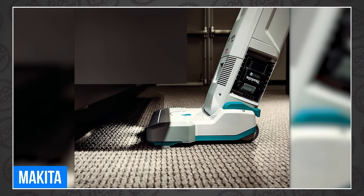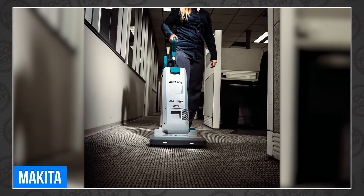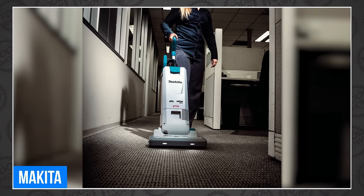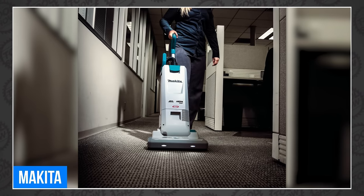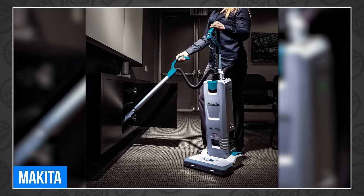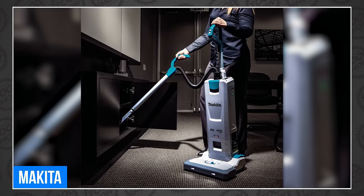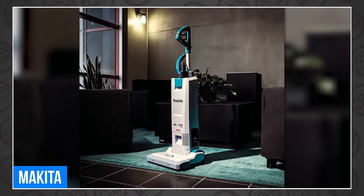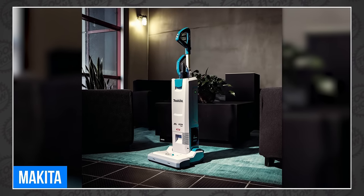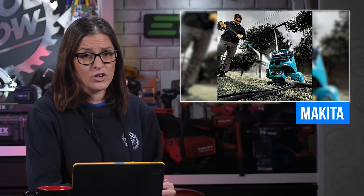Unfortunately, the last 0.03% will get away. So sad. With an 8-amp hour 40-volt XGT battery on board, you can expect up to 160 minutes of runtime on low and 40 minutes on high. It's also very quiet at only 67 decibels. It has a tool-less and easily accessible brush roller for quick hair removal, an LED headlight, five height adjustment levels, and light indicators for dust bag, brush, and battery levels. The new GCV09 40-volt Max XGT 1.3-gallon upright vacuum is available now for $1,499 in an 8-amp hour kit. A $1,500 vacuum? Yep. For that much money, it better suck.